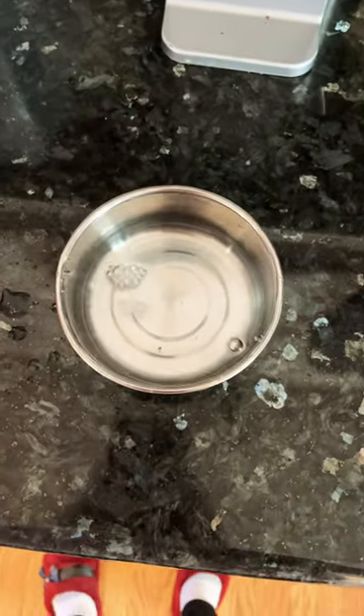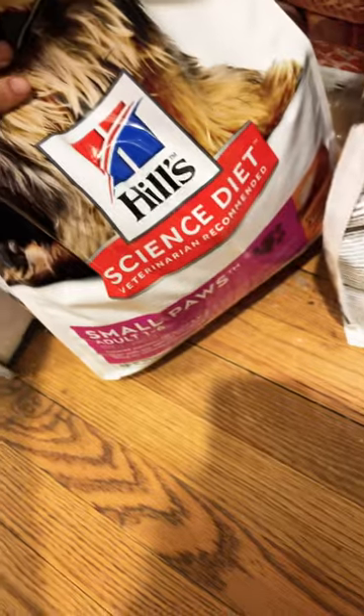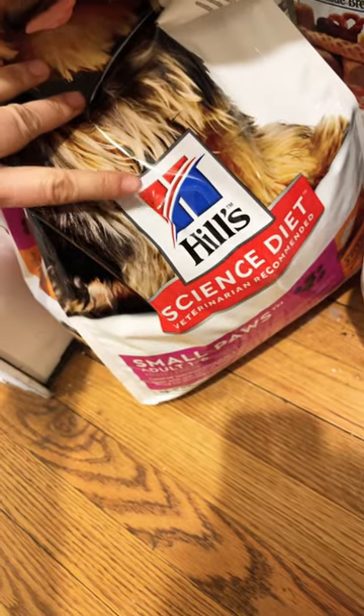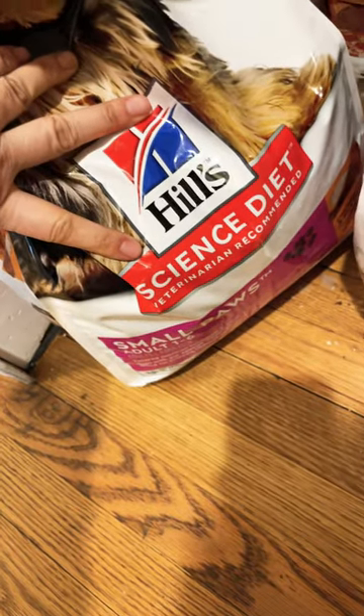The second thing I do is use stainless steel containers for water and use Brita filtered water for the dog. I really think the quality of the water controls the eye stains.